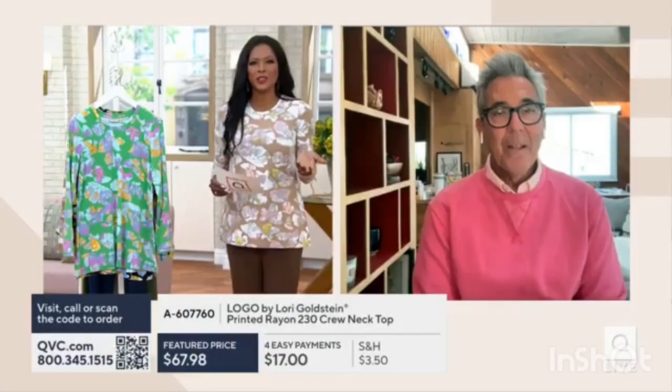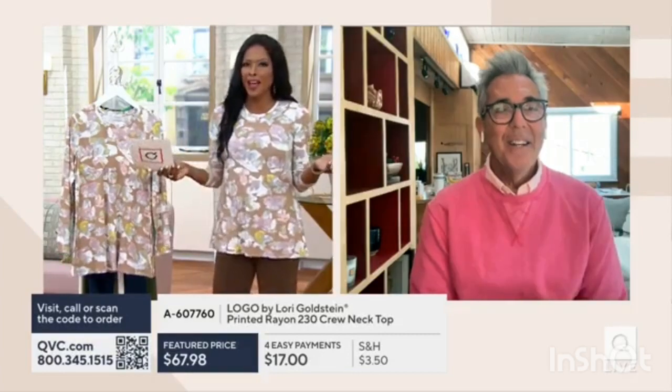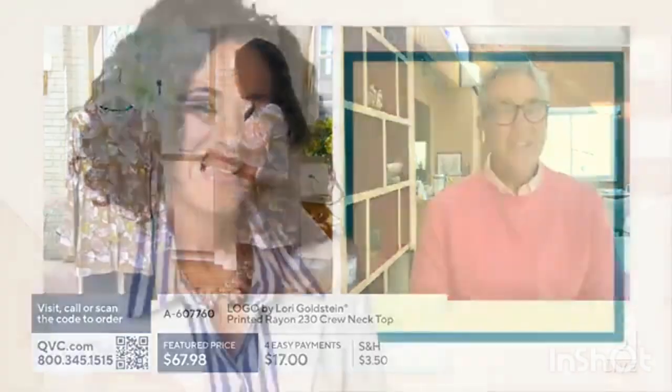Remember our choices once again — we're going to start with that fun peppermint. What a great find, brand new today.